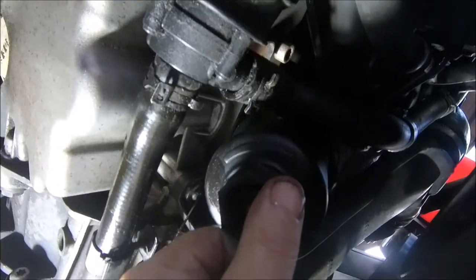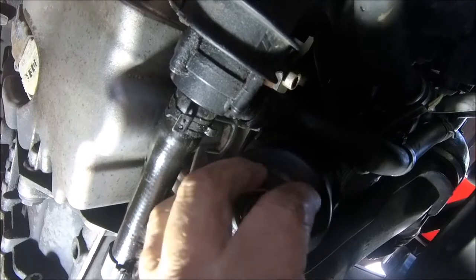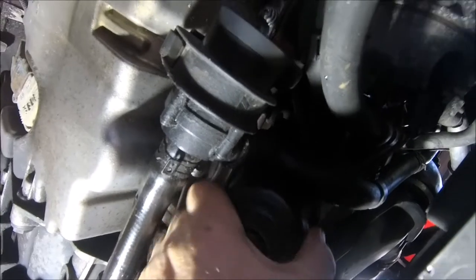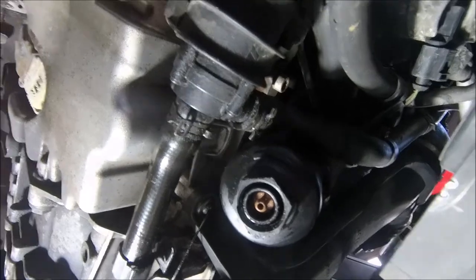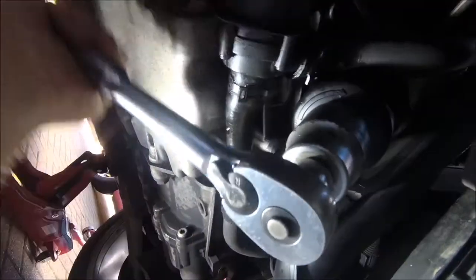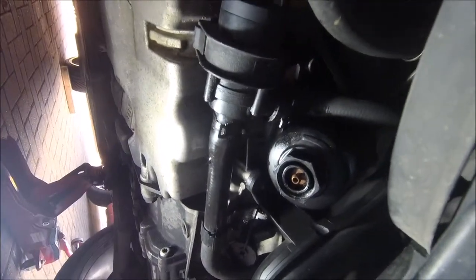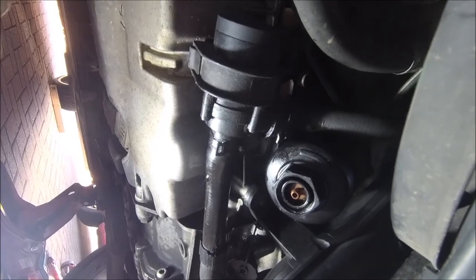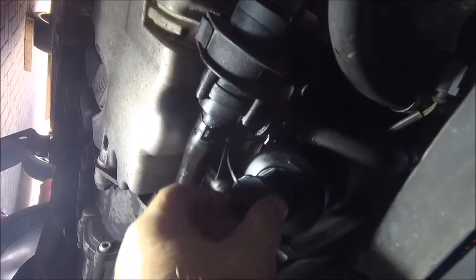The light's pretty bad so you're not going to be able to see well. Be very careful not to cross-thread it — go really steady, really slowly. It should go on for the first two or three turns with very little resistance. If you're getting resistance you're cross-threaded — don't force it, it's plastic. Don't go mad, just nip it up. That rubber seal will do its job, then the cap back on.